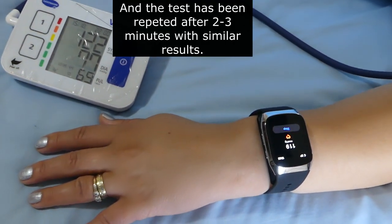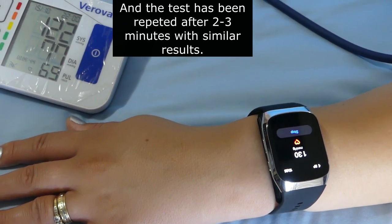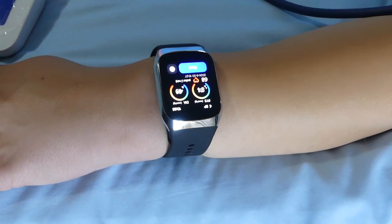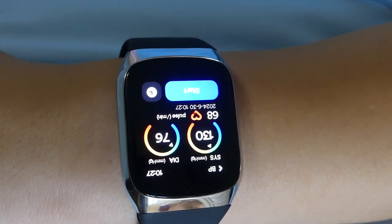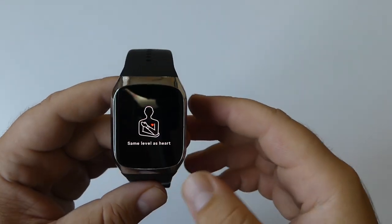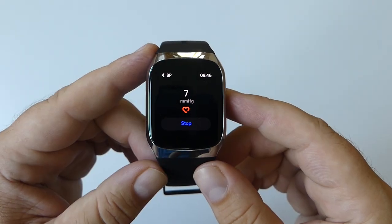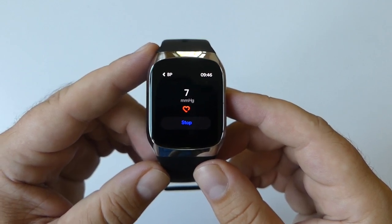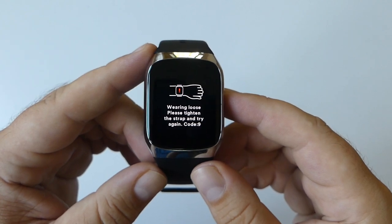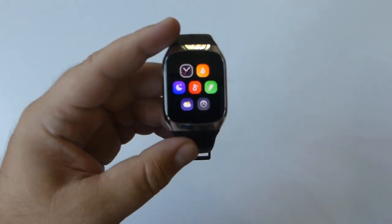Blood pressure values can vary with the measurement period, posture, and degree of relaxation. Common reasons for error codes include wearing the watch too loosely, incorrect wearing position, the air cuff being compressed and unable to inflate properly, or external disturbances such as movement during measurement.